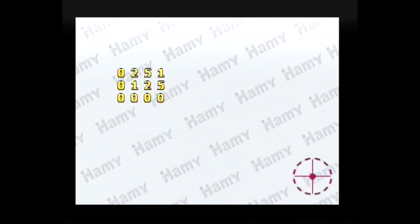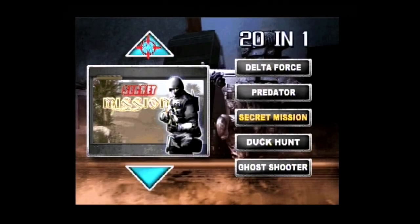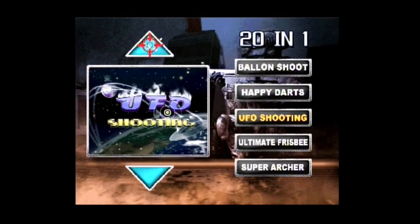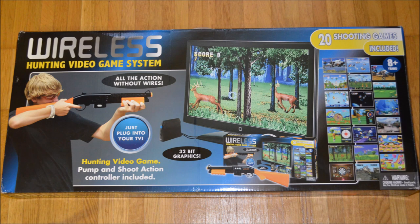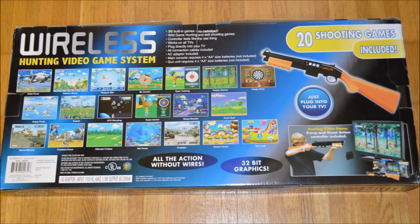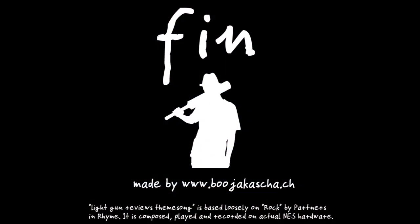I am glad to own this system, as budget low-fidelity items are often not considered collector's items and get extremely rare over time, disappearing from people's memories. That said, this system is not much fun and I cannot recommend it to anybody. The system and its games are technologically well made, but the game design varies between average and poor. I play many early microcomputer light gun games, and while their premises are often equally simple, the challenge, scoring, and game design make them far more fun to play.